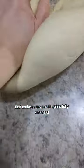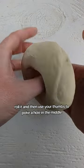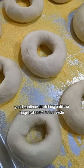First, make sure your dough is fully kneaded. You'll see these web fibers to know that the gluten has fully developed. Grab a piece of dough, roll it, and then use your thumbs to poke a hole in the middle. You'll continue stretching until the bagel is about four inches wide.